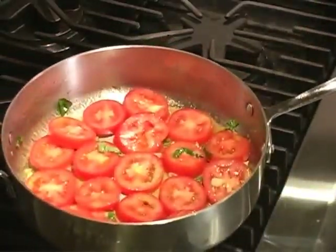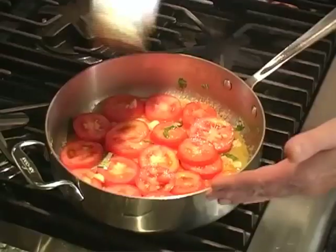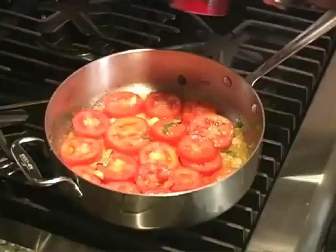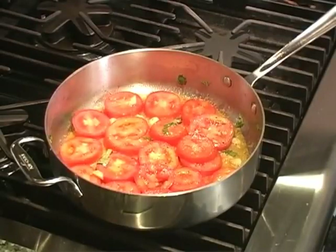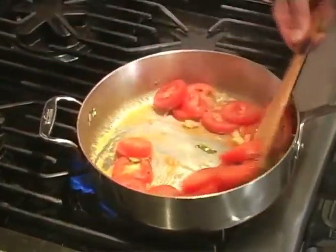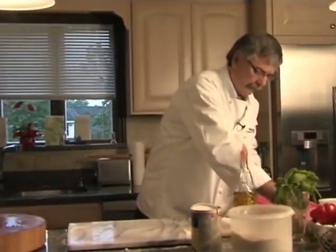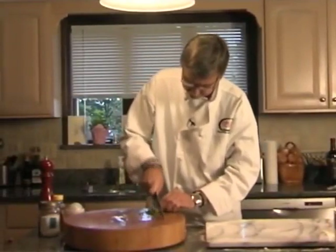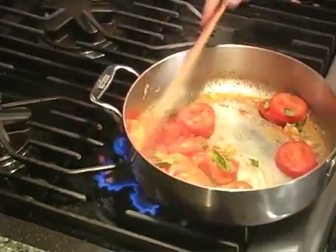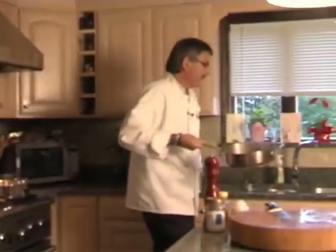Five to ten minutes should be enough. A little bit of kosher salt — just eyeball it — and a little bit of fresh black pepper. I'm going to add another blast of fresh basil, and I think that's it. That was about five minutes.